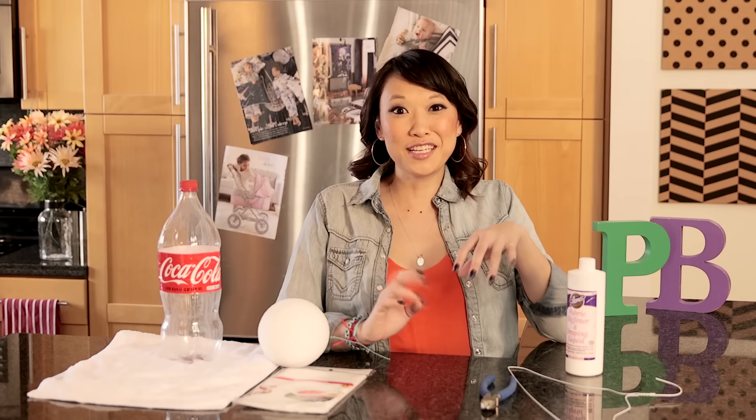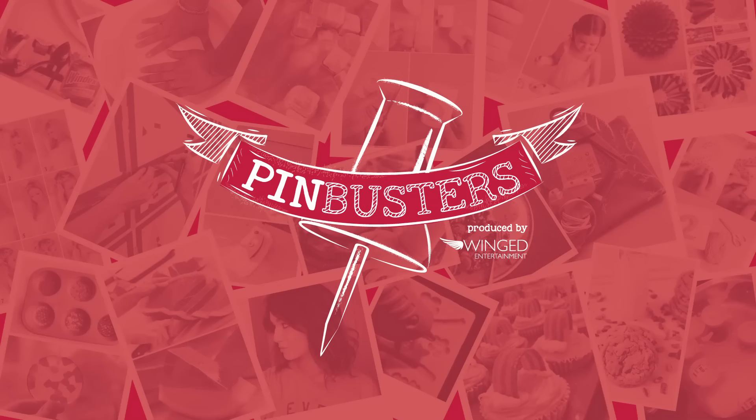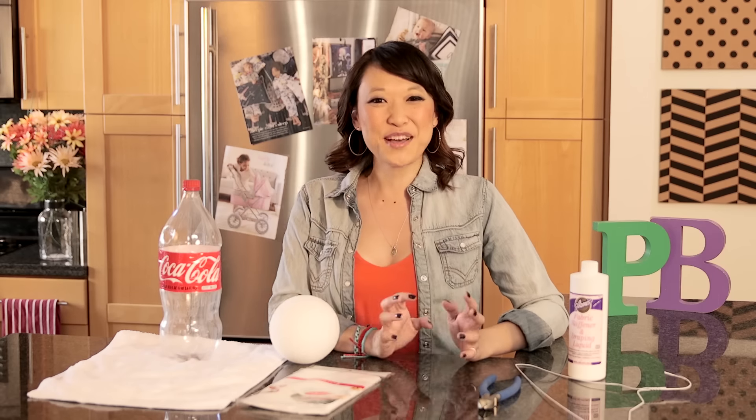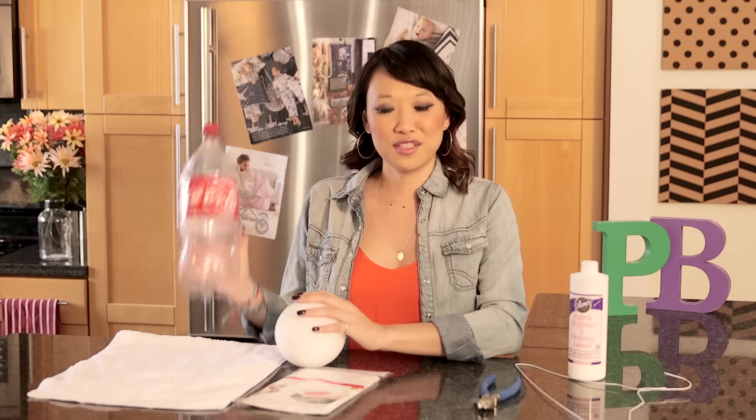Today on Pinbusters, we're doing a floating ghost. I got an email from Dave out in Downey, California who wants us to make a floating ghost using a Styrofoam ball, a 2-liter bottle, cheesecloth, wire, and some starch. Let's see if it works.